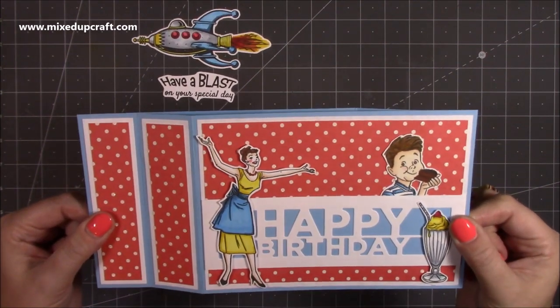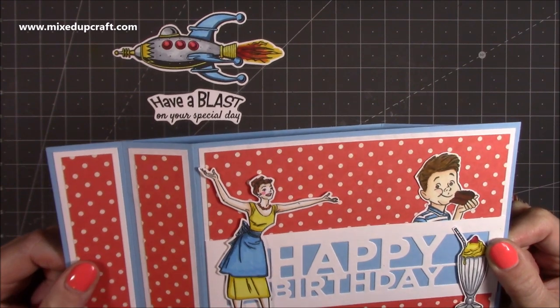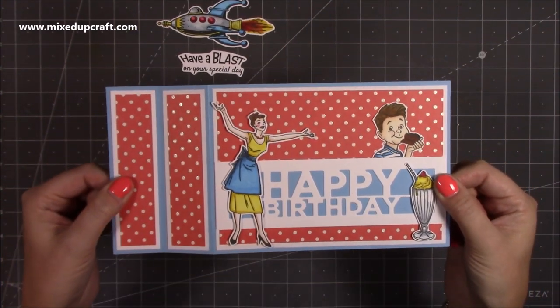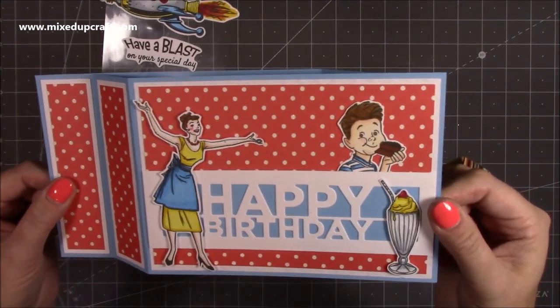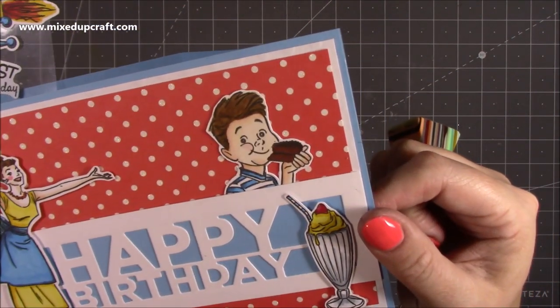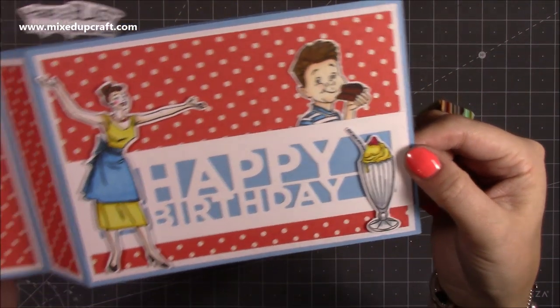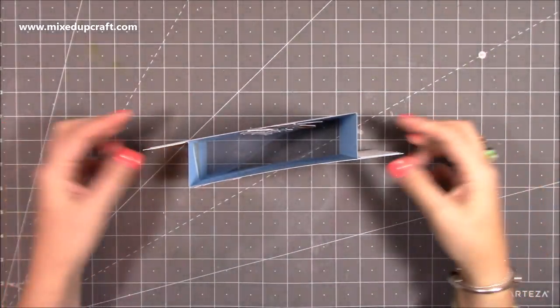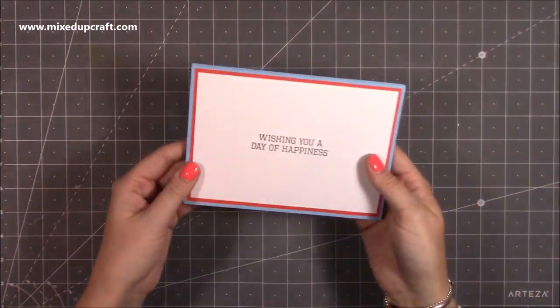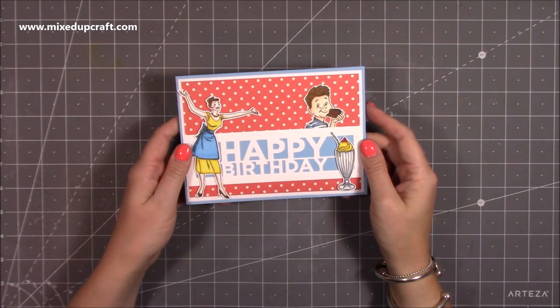This is using a new stamp set that I've got. It says 'have a blast on your special day.' You've got Mum there with kind of open arms — enjoy yourself. I just think it's such a lovely stamp set. He's there about to tuck into a bit of chocolate cake and there's a nice sundae there as well. Then I've got the happy birthday. The whole thing does stand up as well. It will fold down to a 5x7 and on the back you've got plenty of room to write your message. Let me show you how to make it.